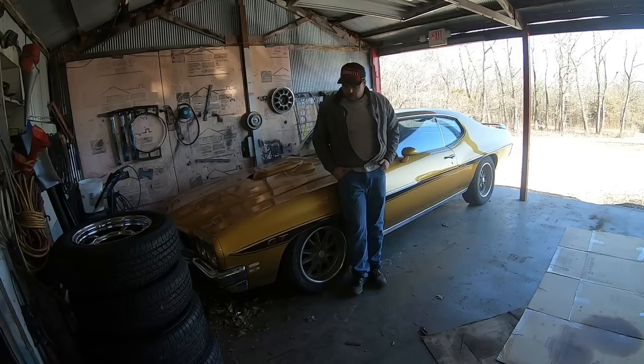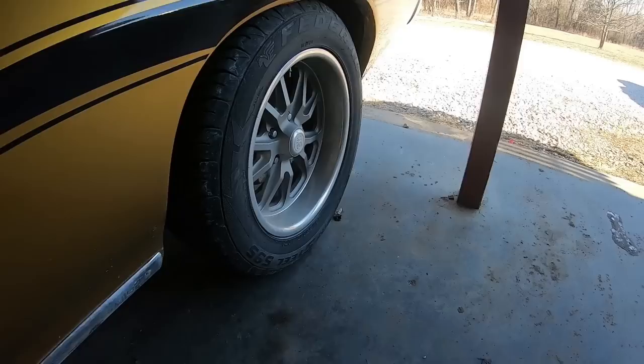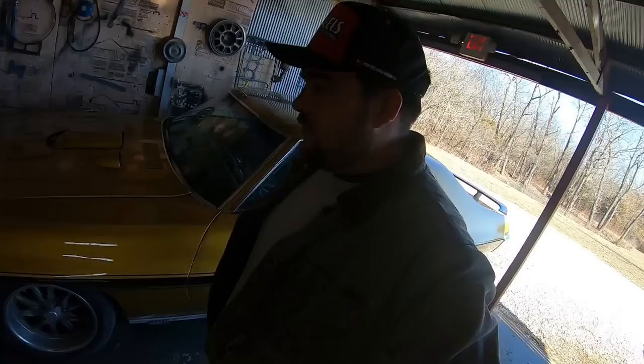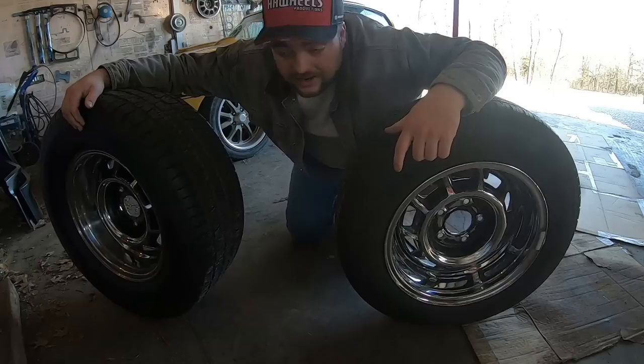What I'm doing here is no doubt going to be controversial, but I am kind of tired of these — these are 17-inch US Wheel Ramblers, 17x8s all the way around. I bought them before they were cool and now I'm bored of them. I've had those on here for probably at least six or seven years and it's time for something different.